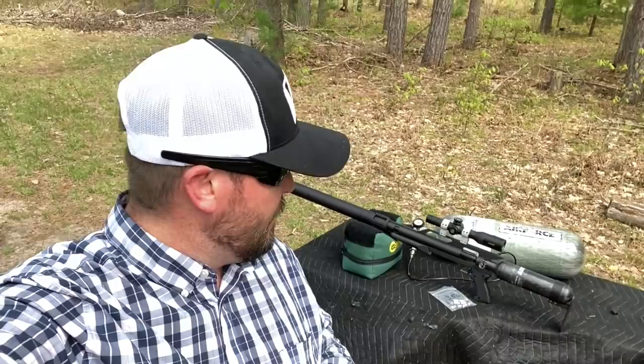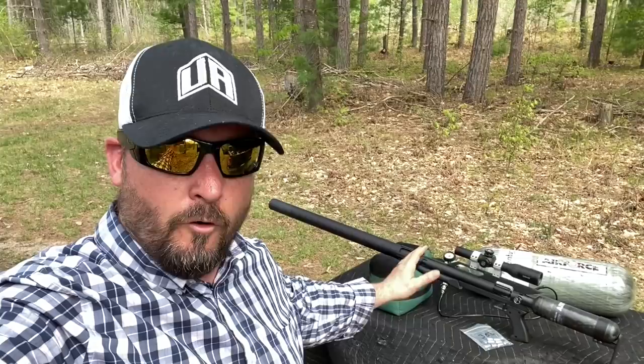Hey everybody, Chris with North Air Gunner. Today I'm here with the AirForce Texan 50 caliber — this thing is absolutely a beast. You've seen me do other videos before with the AirForce Texan platform.